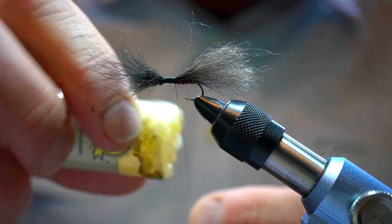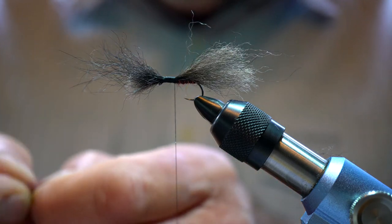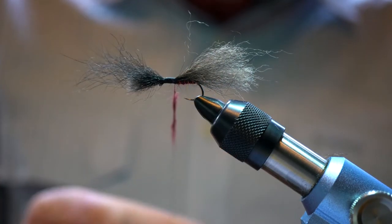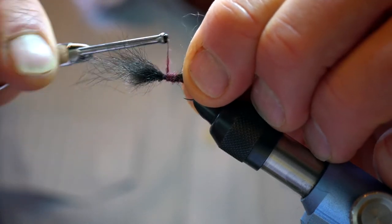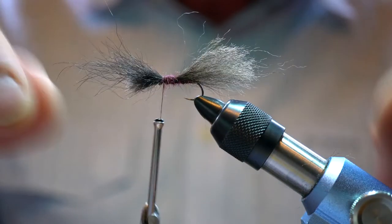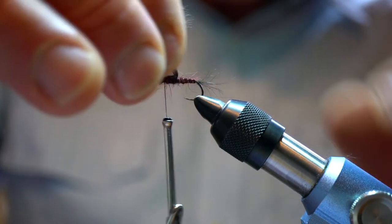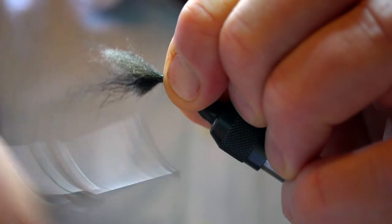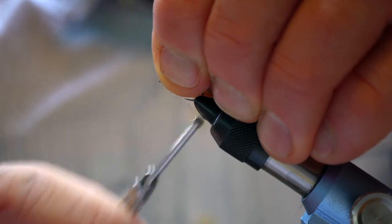This center section here we're going to dub with some more claret dubbing. I don't spin this on quite as tight as I do for the rest of the body, because I want a few bits sticking out to look a bit like trailing legs hanging out. You can also tease that out with a bit of velcro or a dubbing brush. Now what we do is pull this over — it forms the wing case and also the wing — going around four or five times, then pushing it back up and whipping underneath.